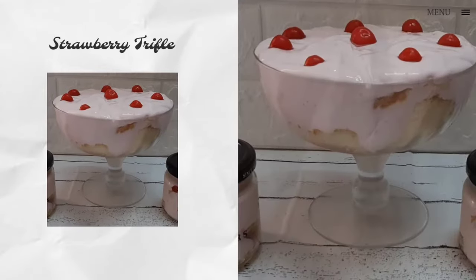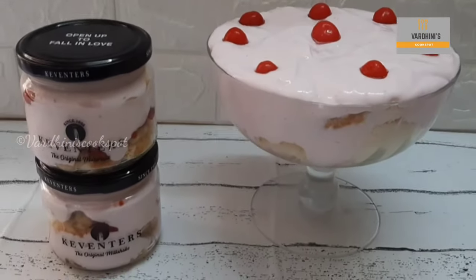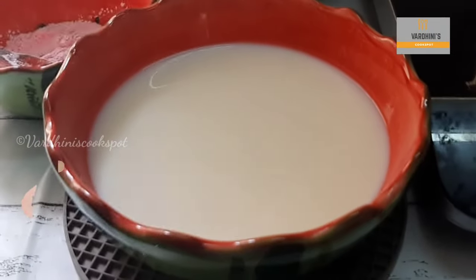Hello everyone, welcome to my channel. In this video I'm going to share the recipe of strawberry trifle. This pudding is so delicious and a must try. Without further ado, let's get started — first I'm going to prepare the strawberry flavored custard.